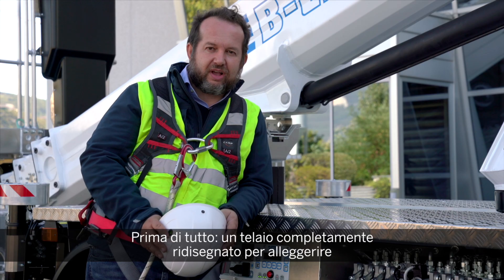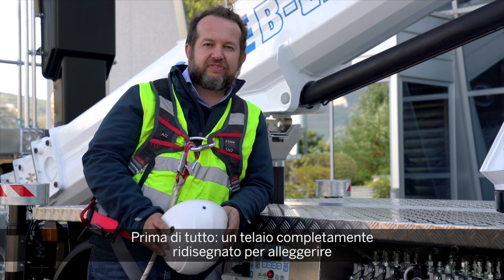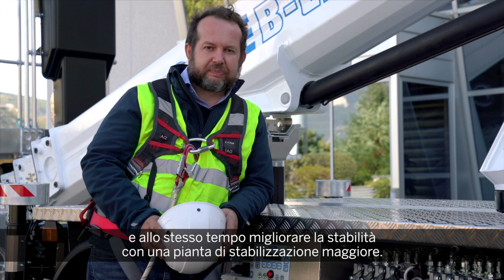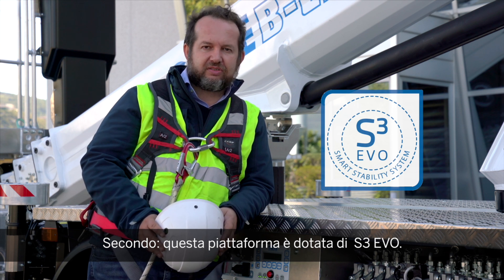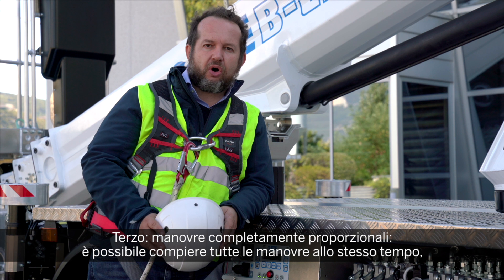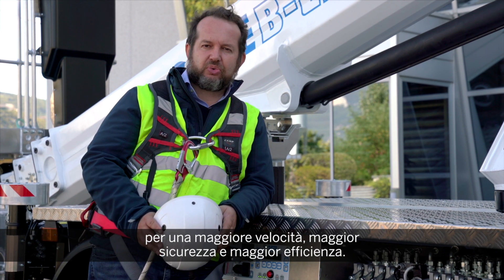First of all, a completely new redesigned subframe to remove even more weight and improve at the same time stability with an increased footprint. Second, the S3 Smart Stability System Evolution — the S3 EVO is on this platform. Third, full proportional manoeuvres, so you can do all the manoeuvres at the same time for more speed.